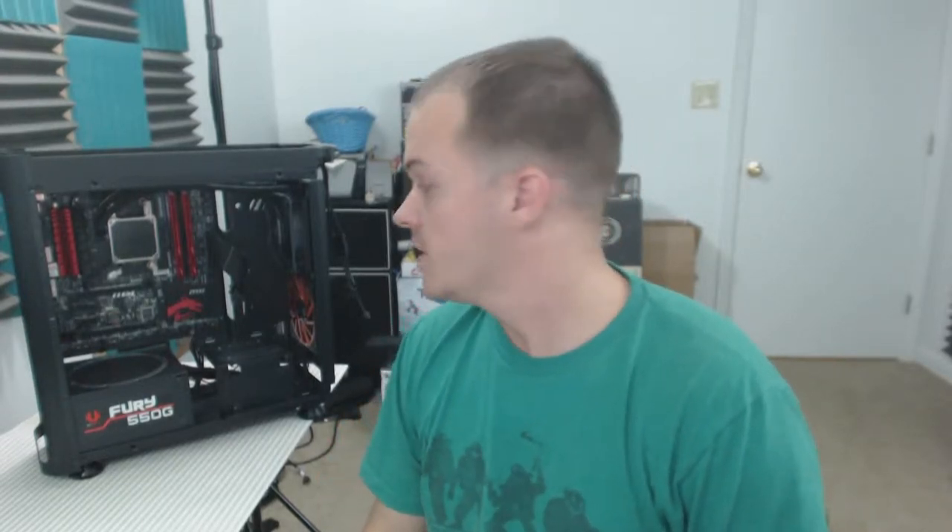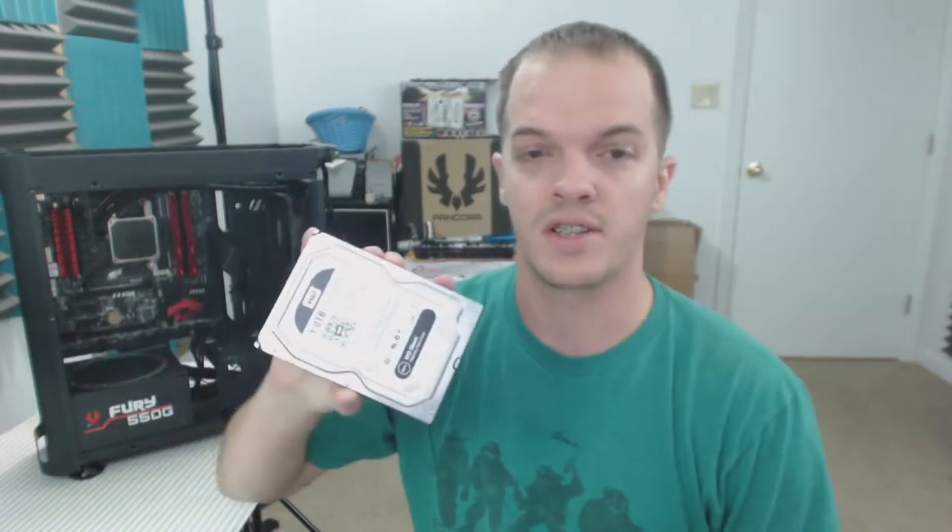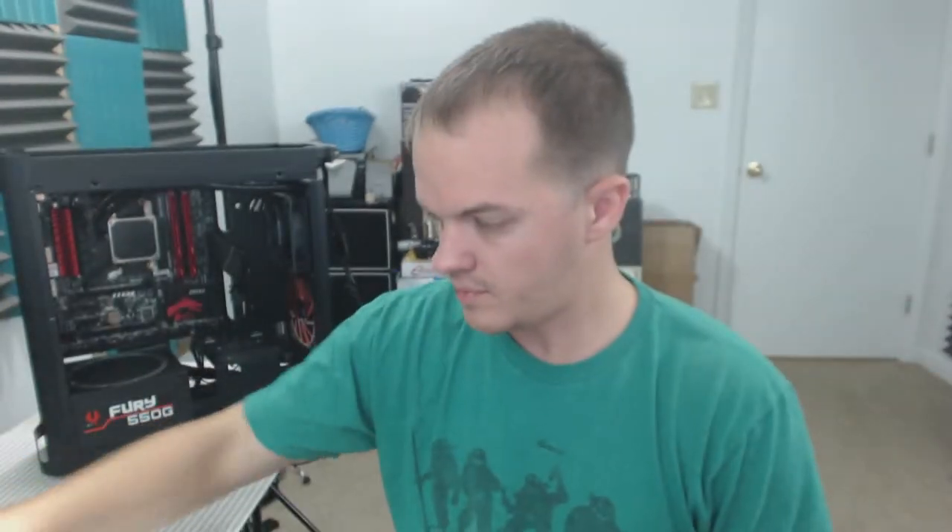Hey guys, welcome to my channel. I'm Brian. For today's video I have a Western Digital Black Squared and just a regular Western Digital Black, and I will be doing a short instructional guide on how to install hard drives into a BitPhoenix Pandora with a little bit of Chanley style.